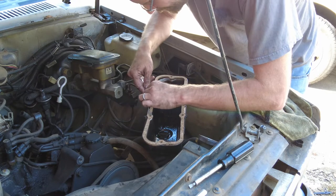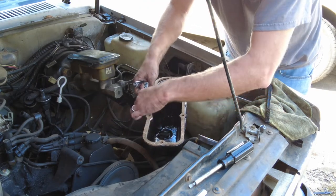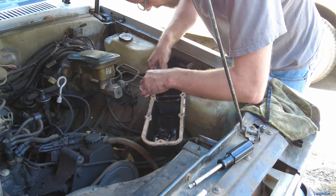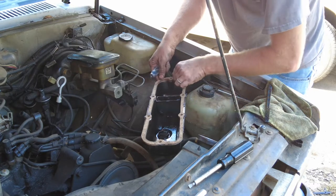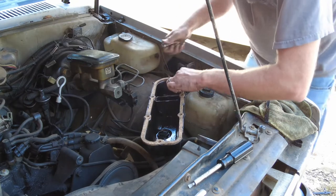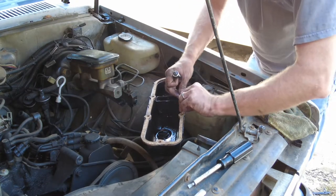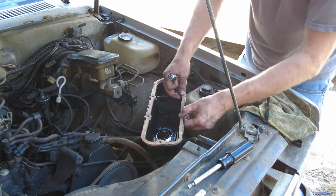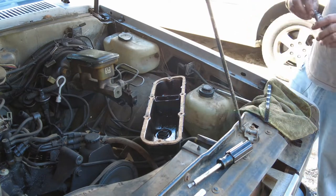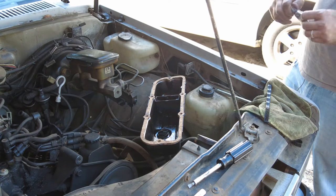Once we get all this on there, it'll be time to get the gasket and the valve cover back on this old 2.8 and bolt everything down. She's old and tired — she's seen some stuff. She's like that person at work who's been there for 37 years and always says 'I've seen some stuff.' That old work veteran type.